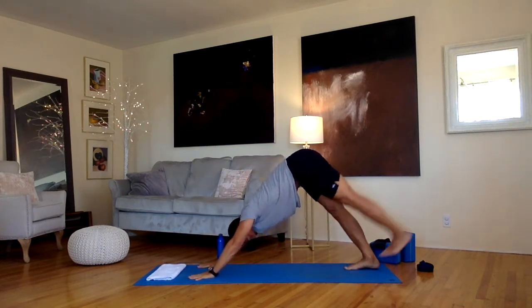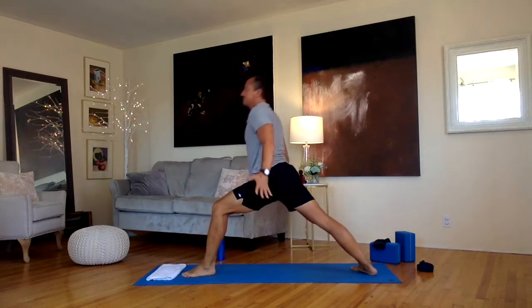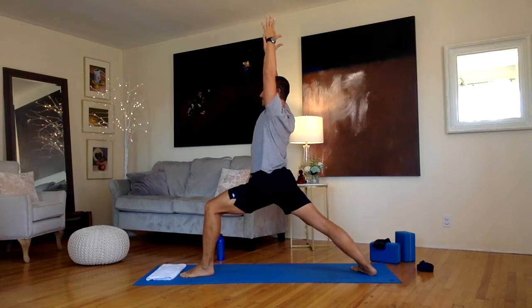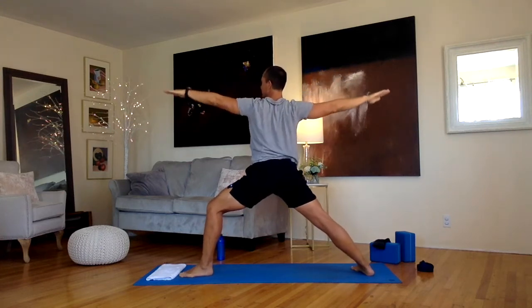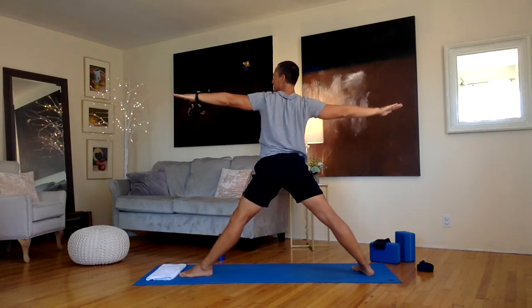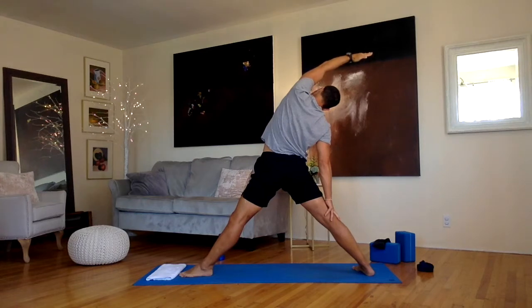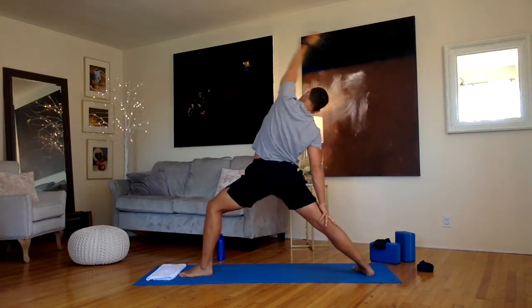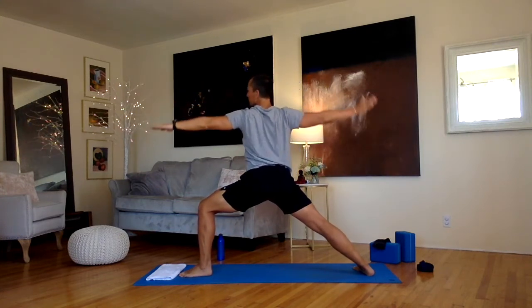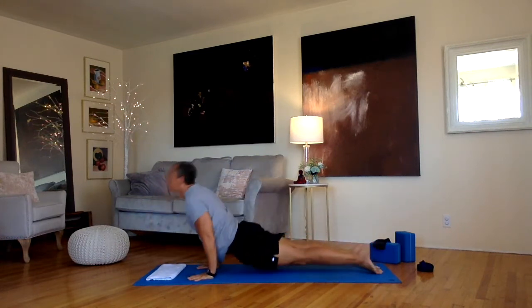Other side now. Take that left leg in the air, coming into warrior one. Bring that left foot up on this side, turn that back foot down, reach up in warrior one. Warrior two from here. Straighten that left leg, turn that left palm up, reach that left arm up and back as our waist gets long on this left side. Stretching it out, getting all that rust out from a lot of sitting. Let's come back into warrior two, keep your hands down to the floor, step your way back into plank, lower down from there again, arch your back up, and back into down dog from there.